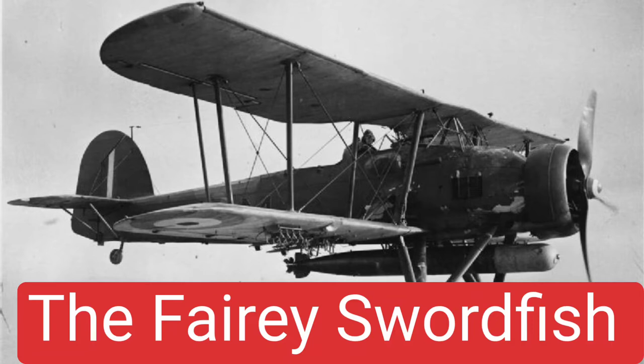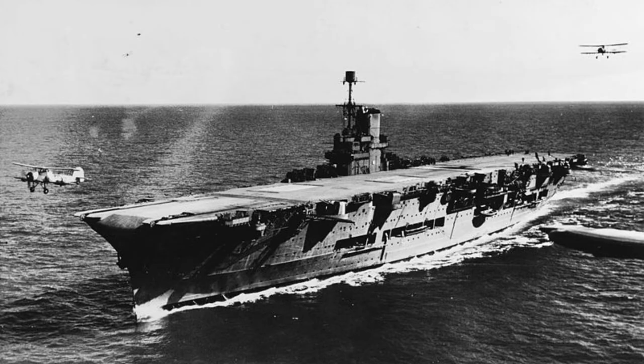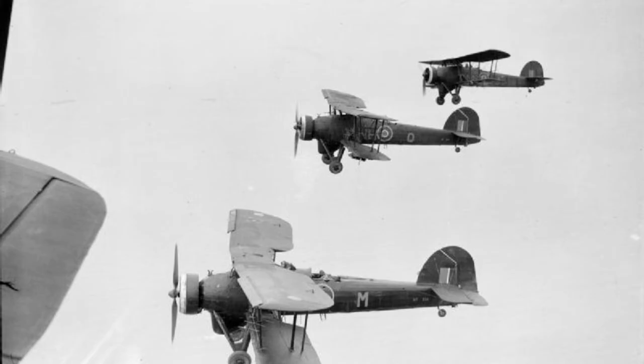The Fairey Swordfish was a British biplane torpedo bomber designed by the Fairey Aviation Company in the early 1930s.